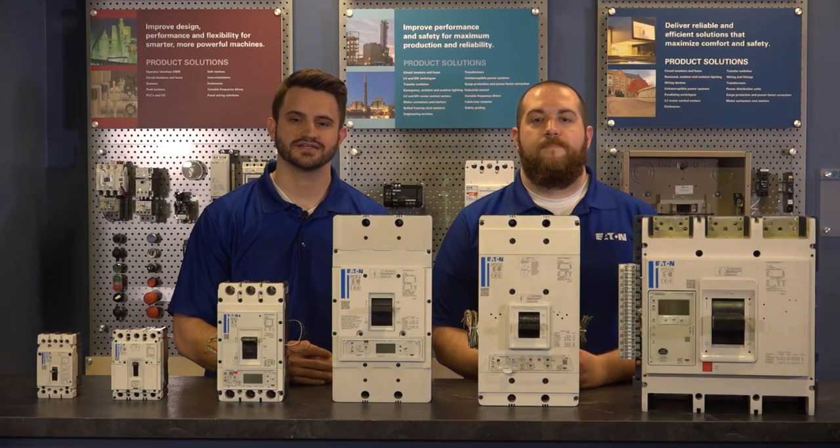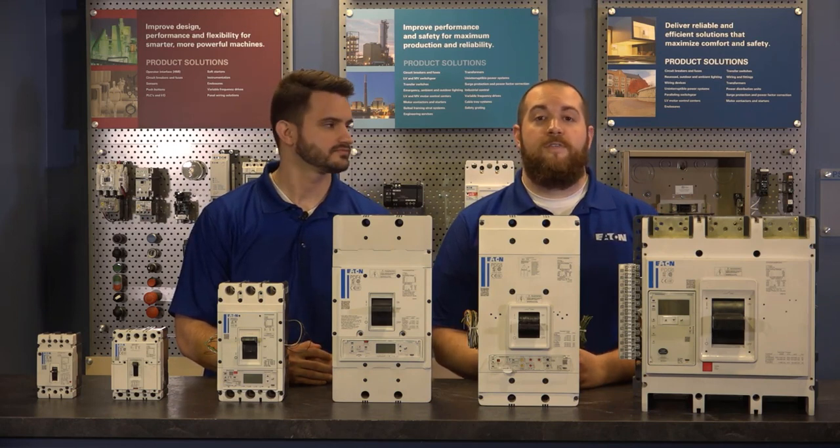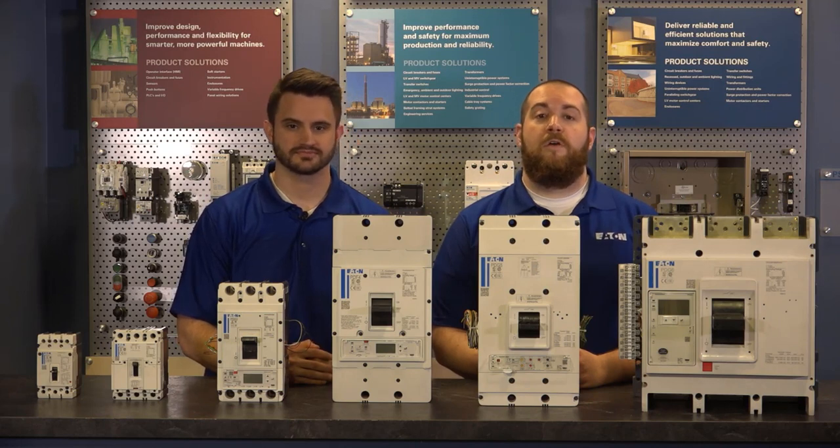Thanks again for watching. We hope this instructional video was helpful. For additional instructional videos, 3D drawings, tech data sheets, catalog information, and more, visit our website at Eaton.com/PowerDefense.